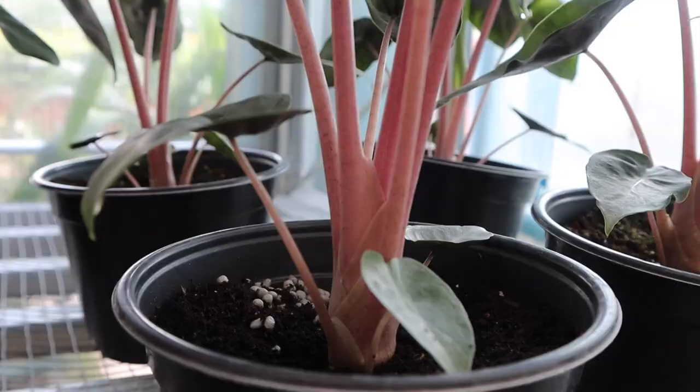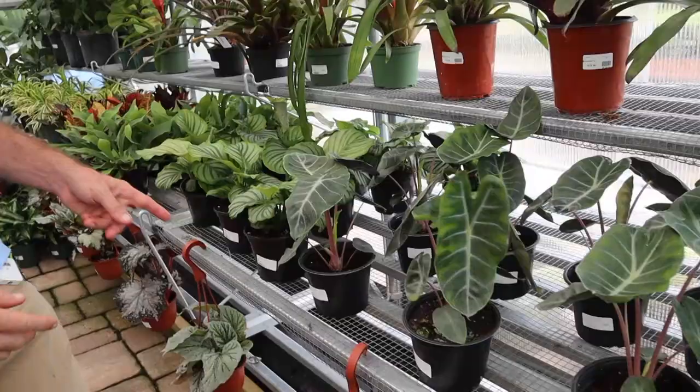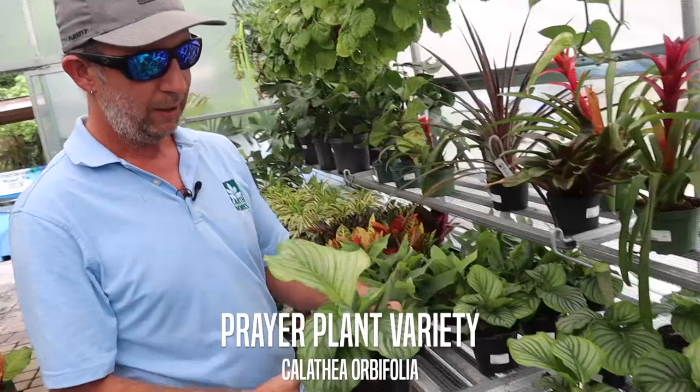It's a really nice plant for the low light or bright indoor situation. Right next to it, we got the Calathea orbifolia. These are spectacular. Let these grow — as they grow, bump them up into larger and larger containers.